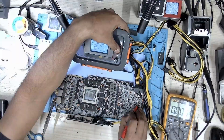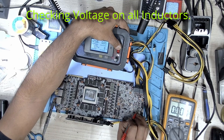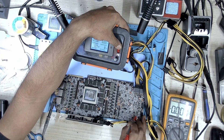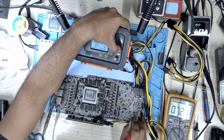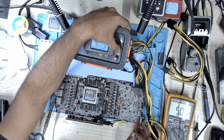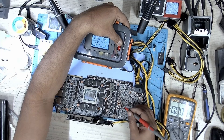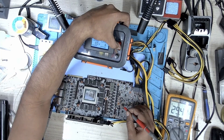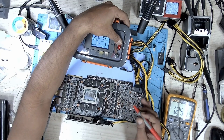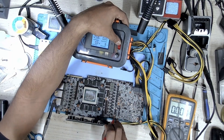Measuring the 12-volt inductor — we have 12 volts. On the second inductor, we have 12 volts again. And on the third one as well. Let's take a look at 5 volts — we do have 5 volts. Another 12-volt inductor — we do have 12 volts. Same thing here. Let's take a look at 3.3 — we do have 3.3.